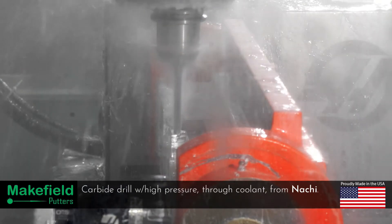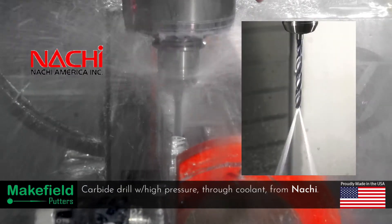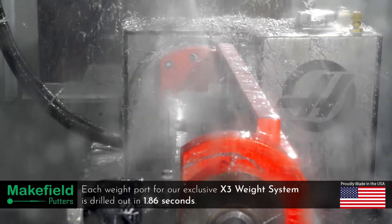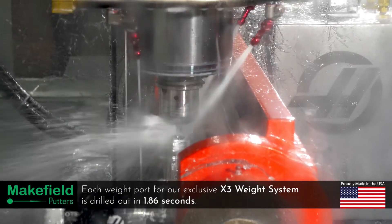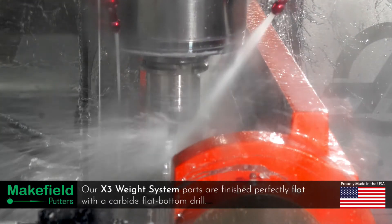By far my favorite tools are the carbide drills. Traditionally the drilling takes almost one minute per weight port. This drill has an advanced coating and uses high pressure through coolant to blast chips out of the ports in only a couple seconds. This drill is followed by a flat bottom carbide drill designed to remove the drill point and complete the weight ports.